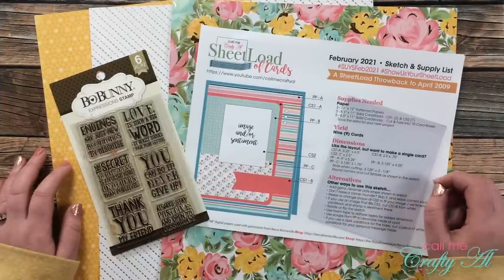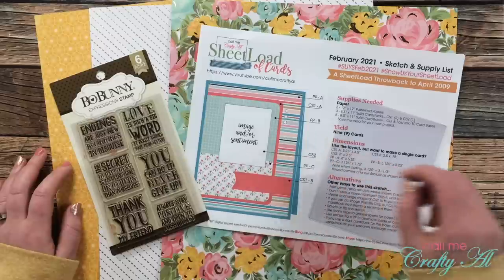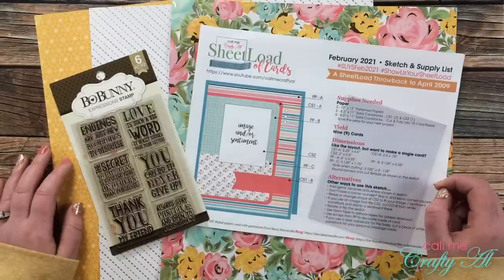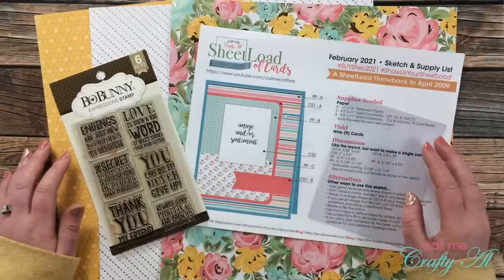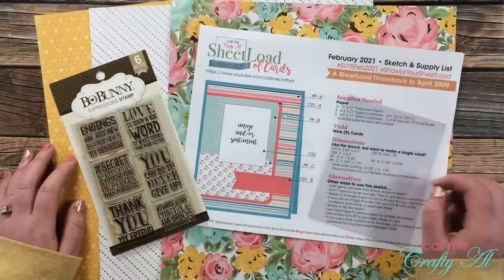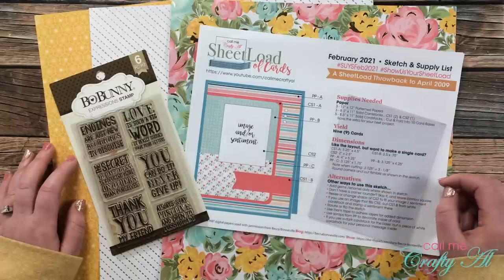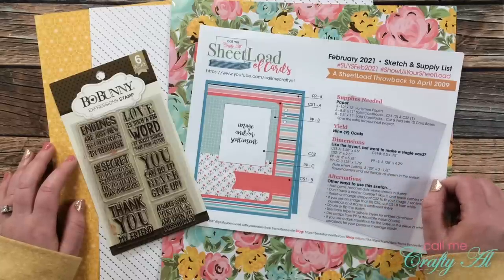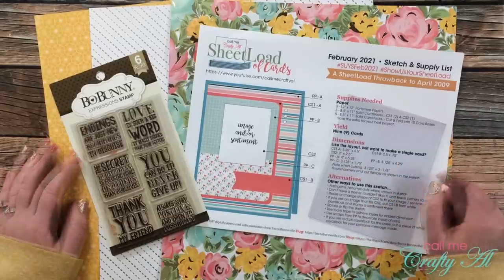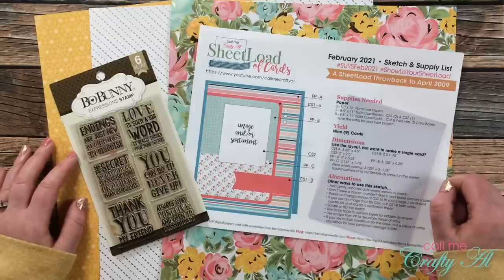I've been trying the past few months to stop by and show you how to turn the latest sheet load of cards into a clear card. In the past you've seen me make many clear cards here on my channel. I have done a Q&A video telling you more about what I use — I'll link that in the description box below. I figure that I inspired a lot of you to buy that clear card stock and I want to show you different ways to use it.